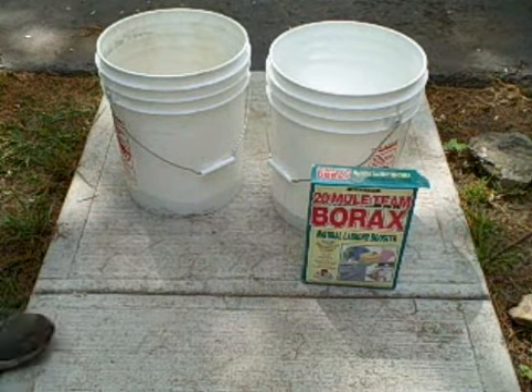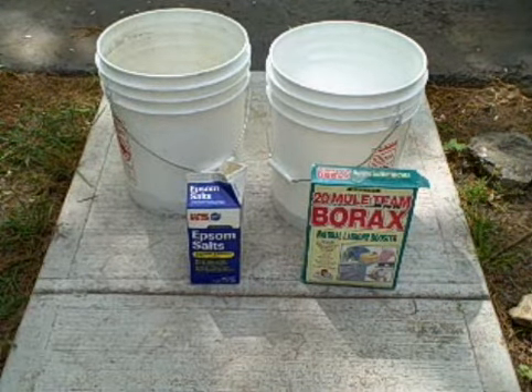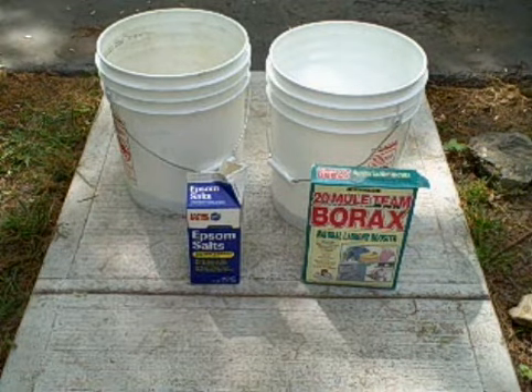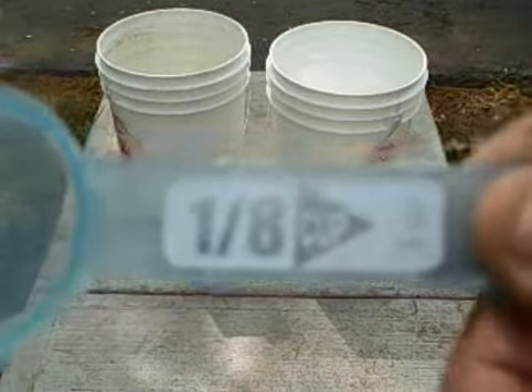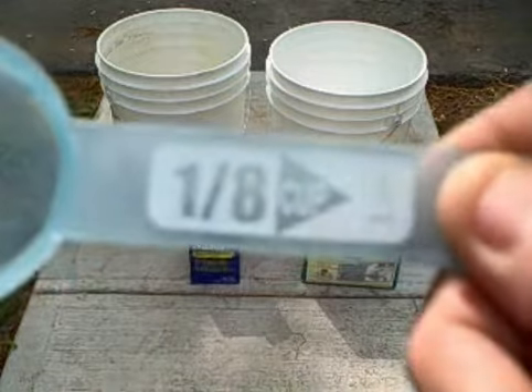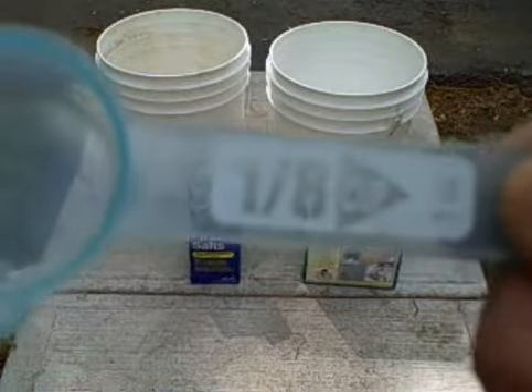Chuck went ahead and he added two quarter cups to each of the five gallon pails. Now what he's going to do is we're going to use an eighth of a cup, one per five gallon pail, which equals two eighths of a cup, equal one quarter of a cup.